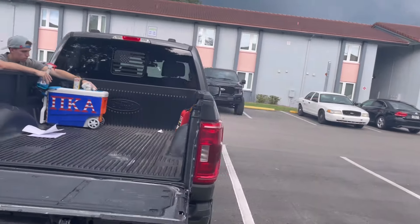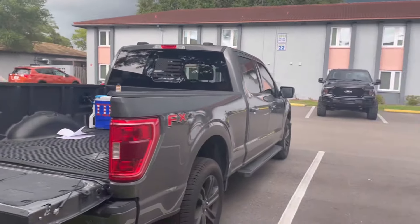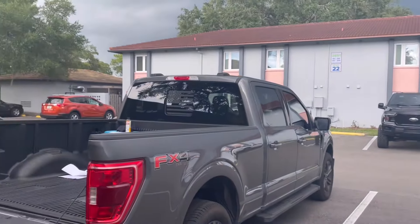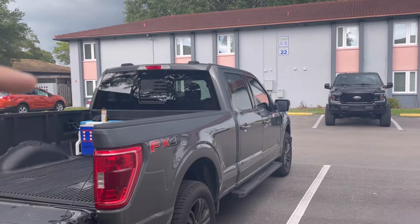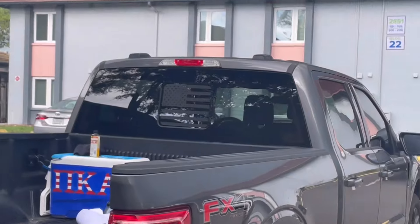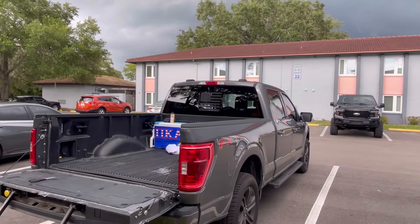If you have a sliding glass window you can add that to it, but obviously mine does not have one, so you can't add it to that one over there. If you have any questions, leave a like, comment, and subscribe. I'll put a link in the description down below so you can check out the sticker, and we'll see y'all in the next video — peace.